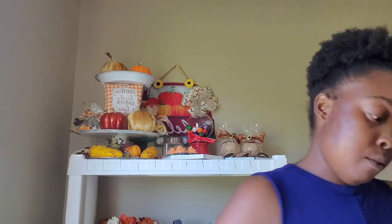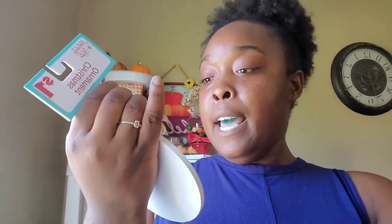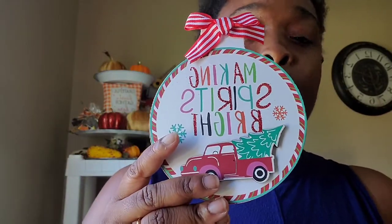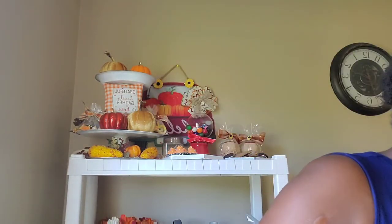I got another ornament. This one right here is just so pretty to me — I love my red trucks. It says 'Making Spirits Bright' and I love the colors within it. It has like pink and orange, but it still has a Christmas feel to it. Even with the pink and orange it still feels festive, and I love how it looks. And all the ornaments were a dollar — every ornament I showed you was a dollar. They have so many to choose from, and they even have matching ones — three in a pack for $3 at Dollar General.